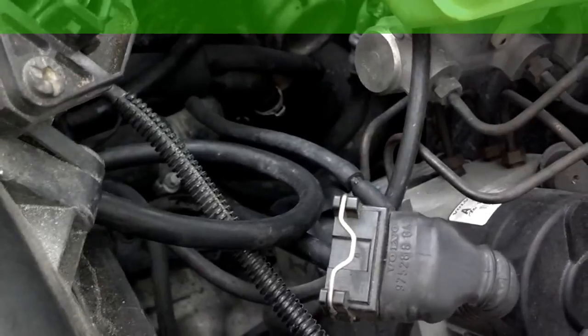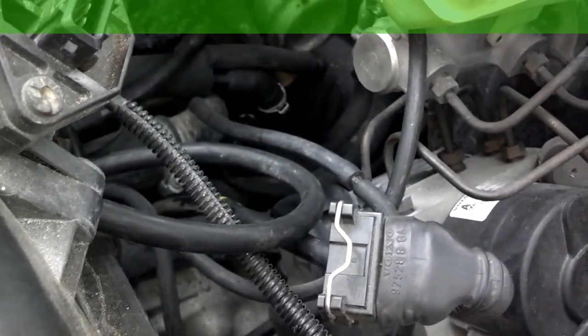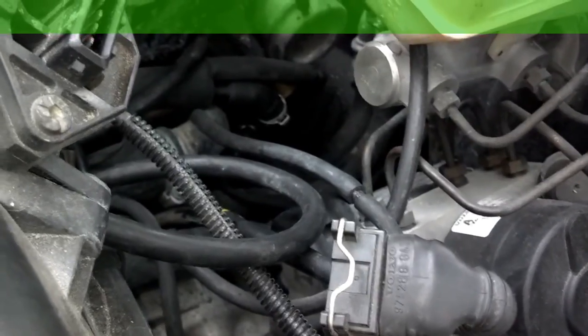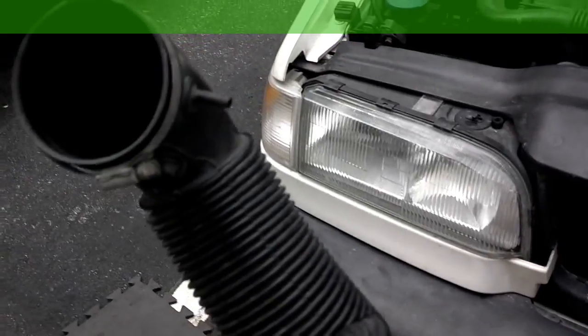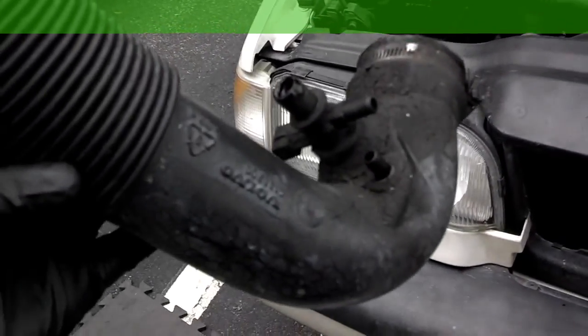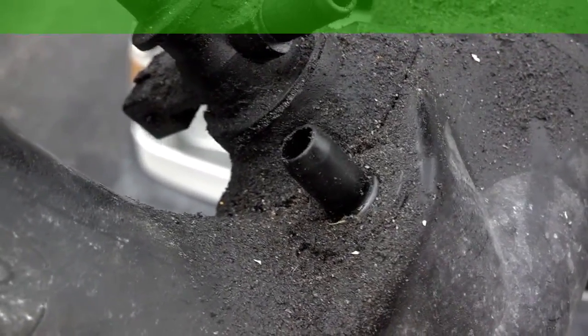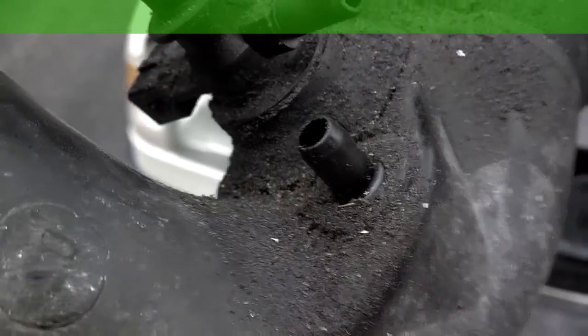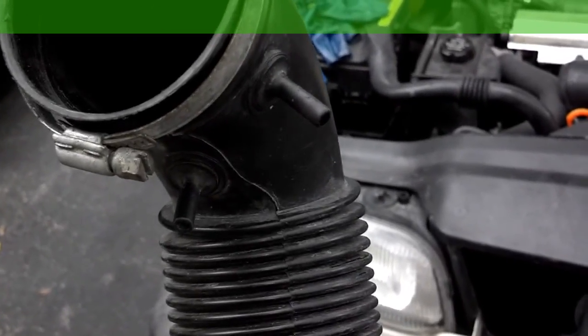The intake tube installed on this car is from a 97-98 version. It's got this tube here which the 96 and 95 cars have no purpose for — that should be capped off. And it has two ports there, which the 95-96 cars only use one, so that top one should be capped off.